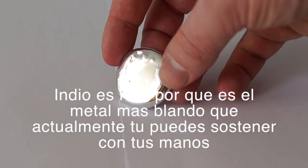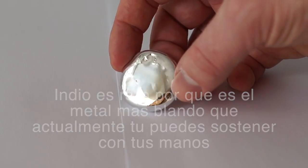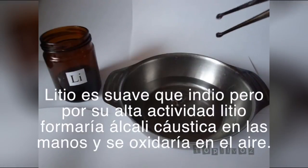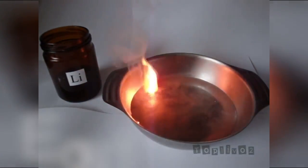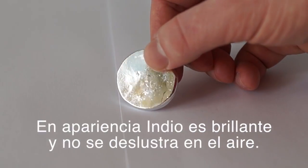Indium is unusual because it is the softest metal that you can actually hold in your hands. Lithium is softer than indium, but because of its high activity, lithium will form caustic alkali in your hands and oxidize in air. In appearance, indium is shiny and does not tarnish in air.